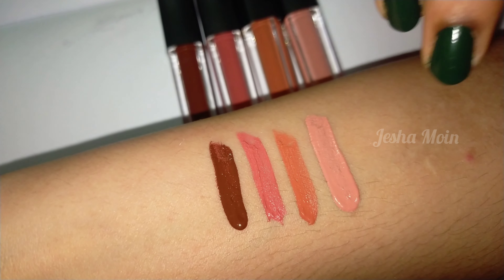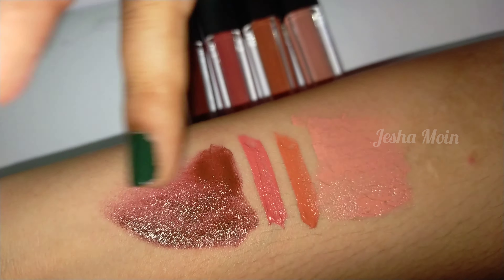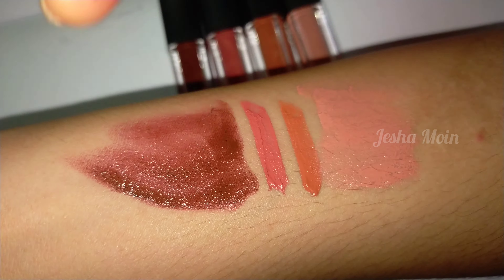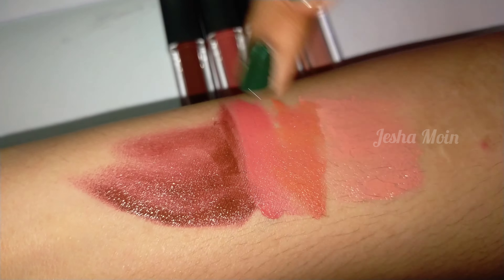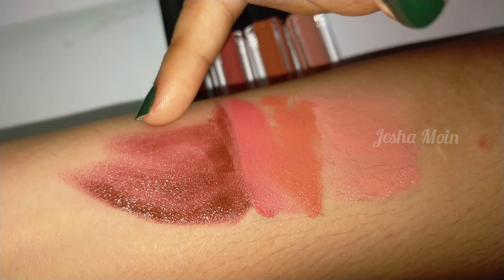Let's blend it. I will blend the shade — orange nude, pink nude. I will blend it in the brown color. It is a blend.